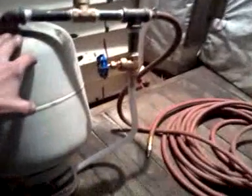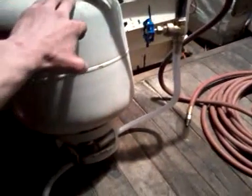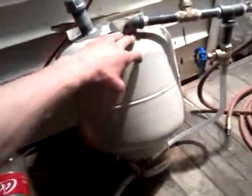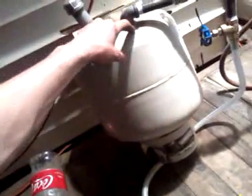You could probably JB weld it, because it holds up to about 2,600 PSI with just air, and about 1,900 PSI with liquid, so I think that would work. You just can't be really rough with it unless you glob it on a lot.